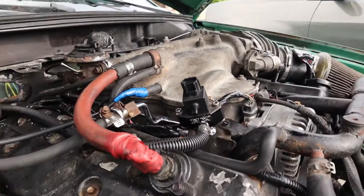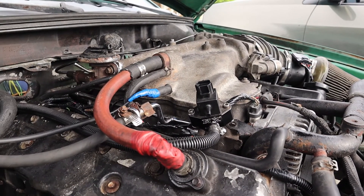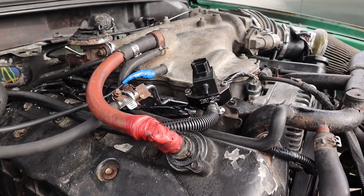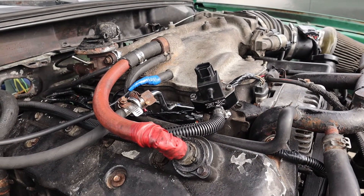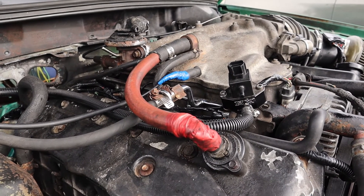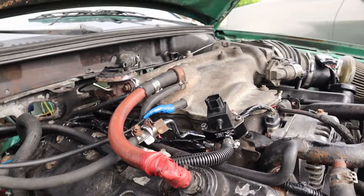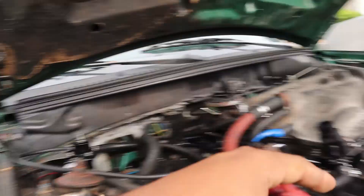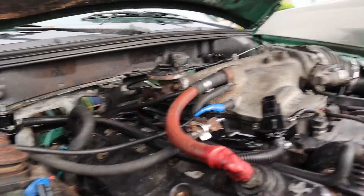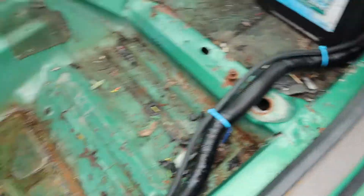You'll also need a vacuum hose for the fuel pressure regulator, an inlet line for the regulator, and an outlet line. It really is that simple to add a fuel pressure regulator to any of these Ford returnless systems. There are many added advantages to converting to a return style. I ran one hose inside the car with my wire loom, going right to the back.